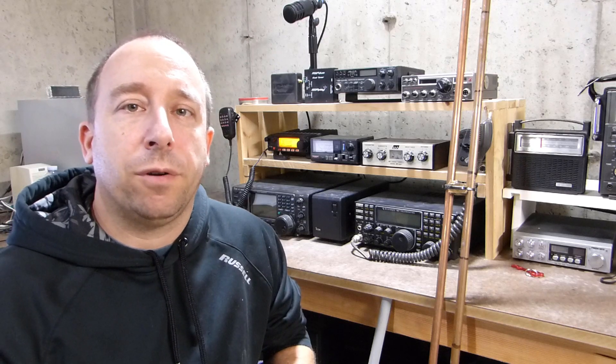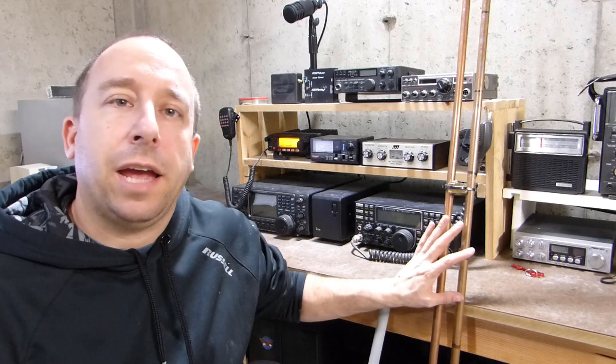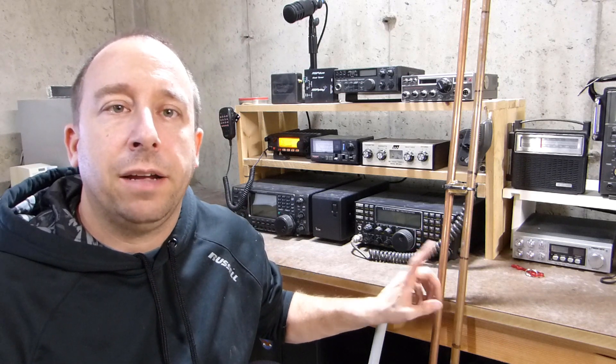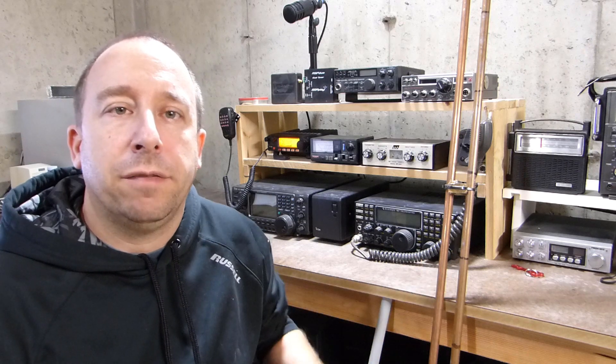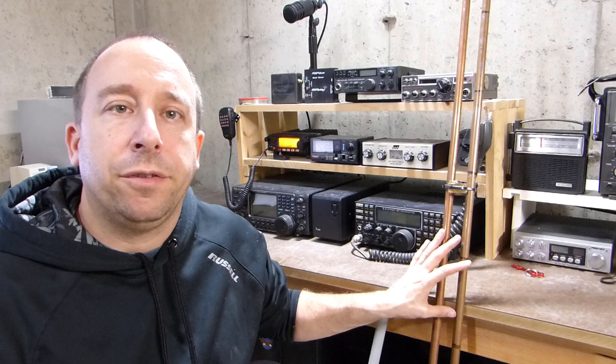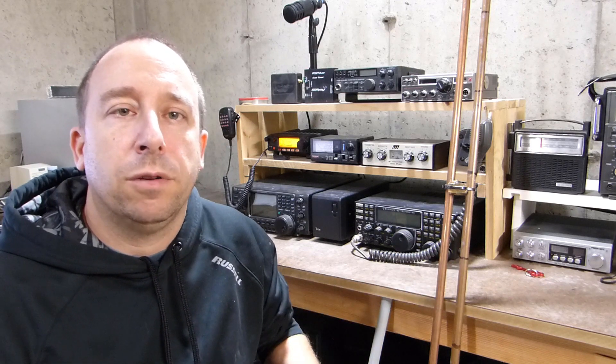Hello and welcome to the 741 channel. Today we're going to take a look at this homemade 2 meter antenna. This is a Slim Jim style antenna made primarily out of half-inch copper water pipe. I'm going to put this up in the rafters of my garage for some 2 meter work that I want to do here over the winter.